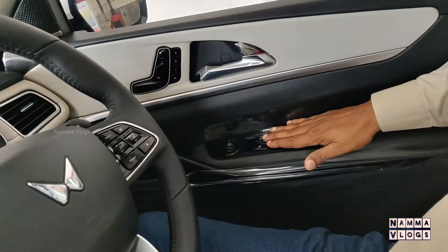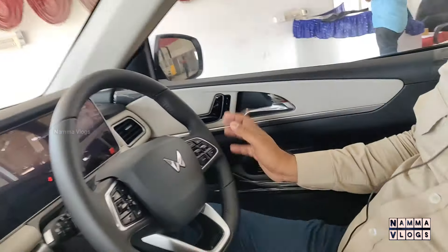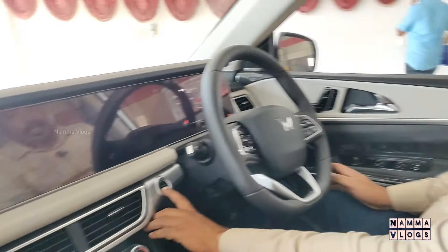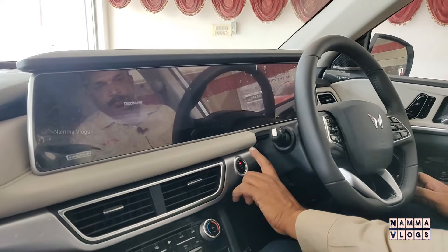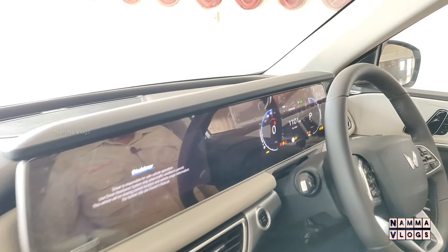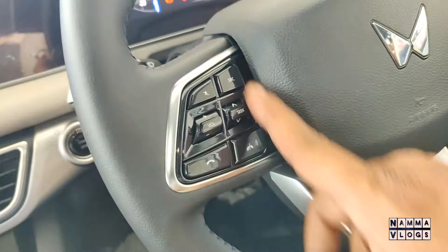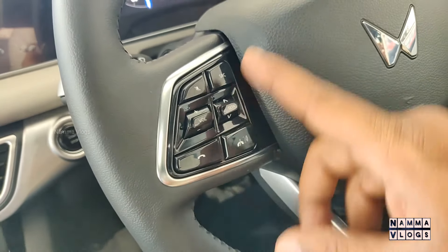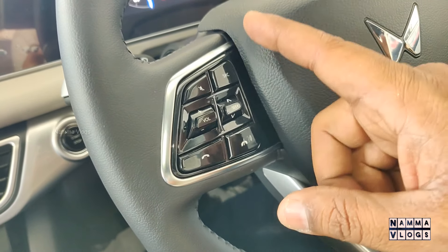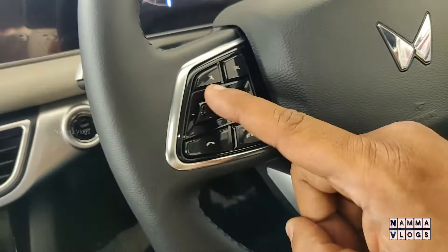All windows are power windows. There are electronically adjustable mirrors. Starting with the steering, we have audio system controls — you can change the source or use a pen drive, and control the volume up or down.